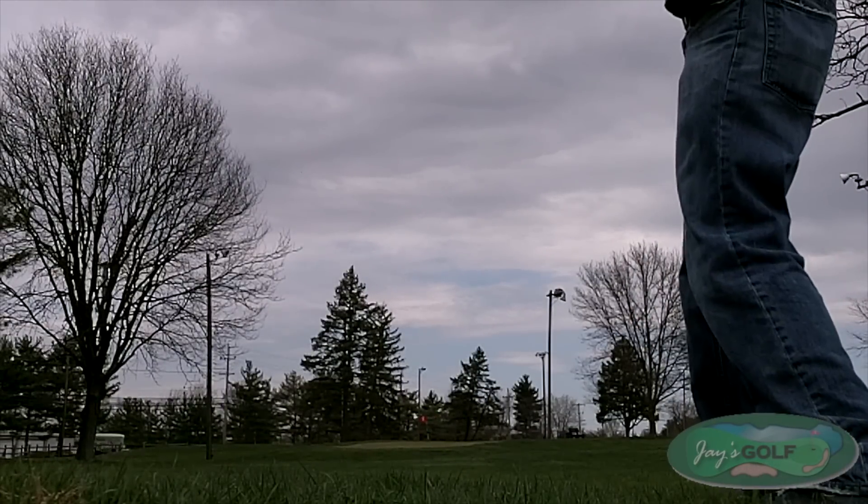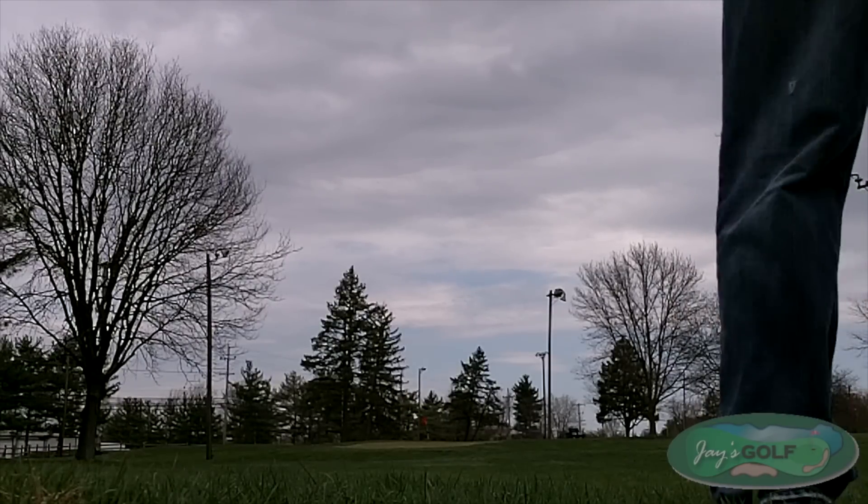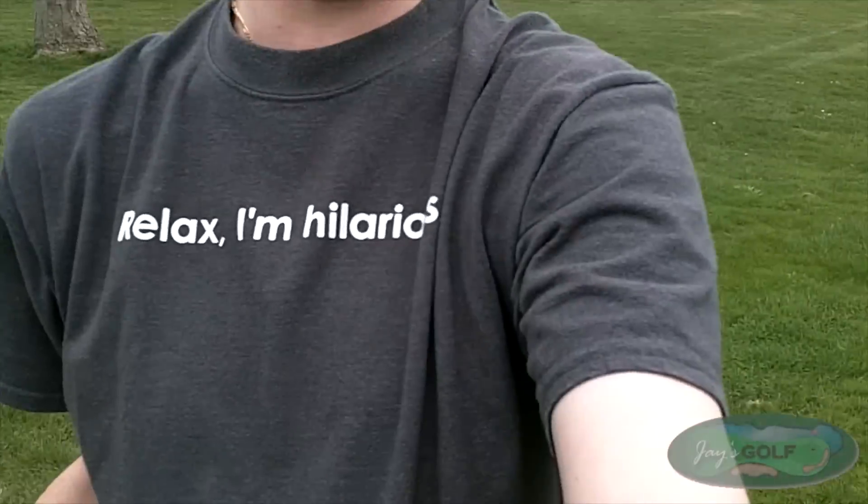All right, check. Too hard. Okay, we're getting better. A little better. Above all else, relax. Oh, there it is.